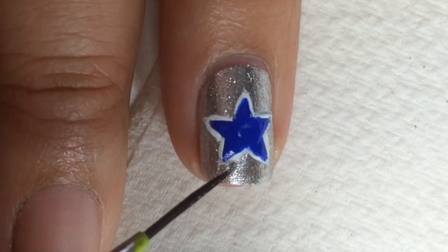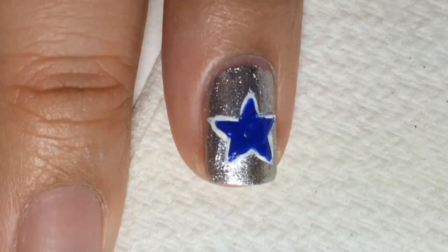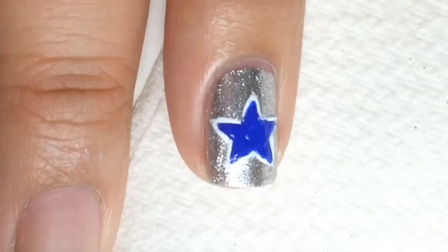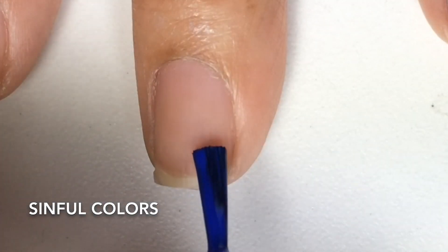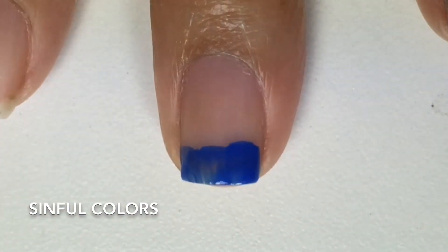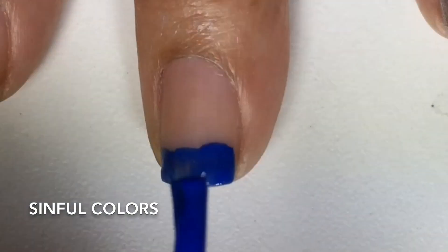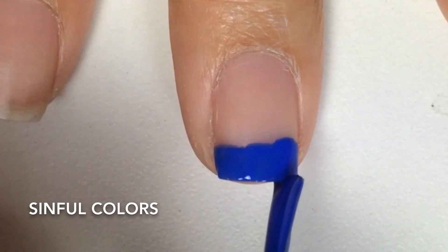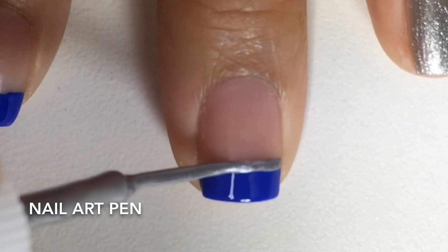Next, with a silver nail art liner, I also did a little bit of touch-up to clean up the lines. For the French tip, I used Endless Blue and did downward strokes. And again with a silver nail art liner, I went over to straighten out the lines.